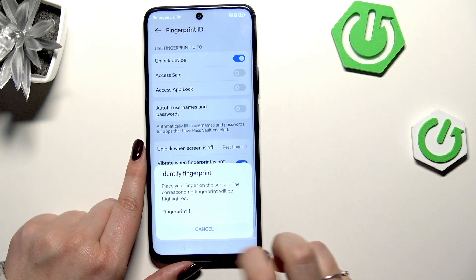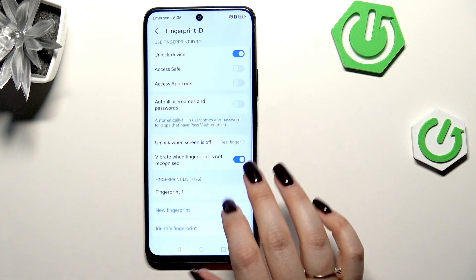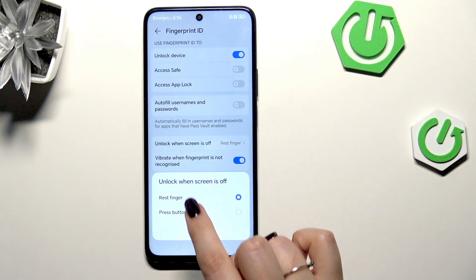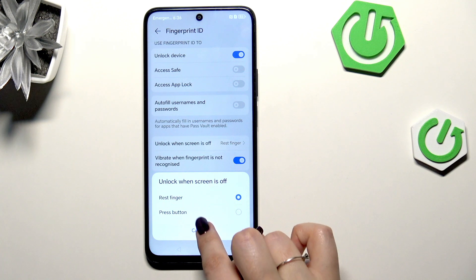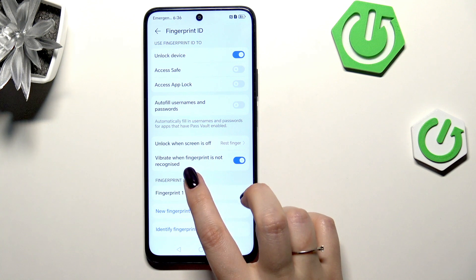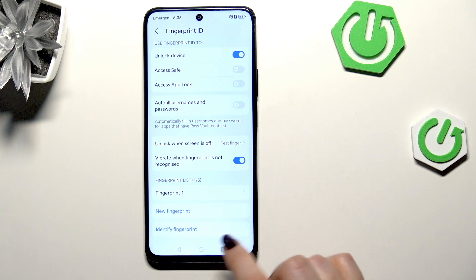Just tap on OK. Here we've got some additional options, like unlock when the screen is off — we can rest a finger or press the button. I think rest finger is much more comfortable to use. There's also a customization option for whether you want to feel vibration when the fingerprint is not recognized.